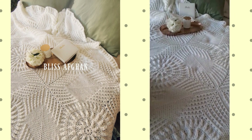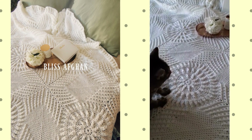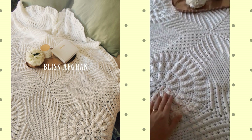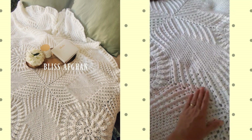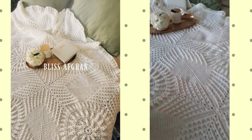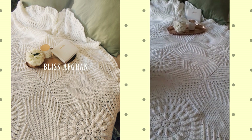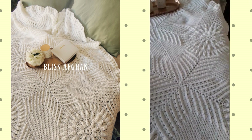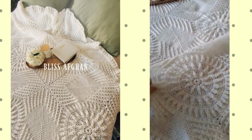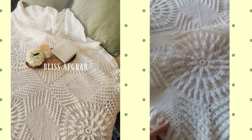I've got a demo video that I've created that will also show some of the stitches and how the textures are created, and give you some tips on how to work the pattern. I hope you enjoy this one. Again, it's the Bliss Afghan — I think wedded bliss, or just happiness. It looks lovely in this beautiful white neutral color, but I think it'll look lovely in a variety of colors.